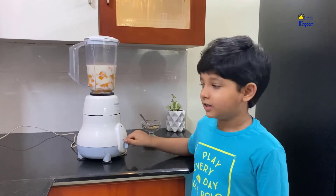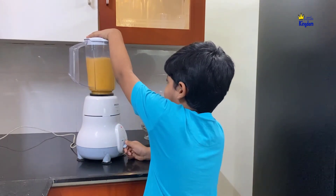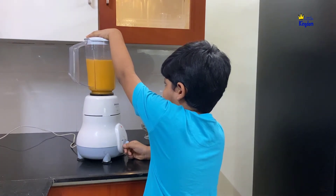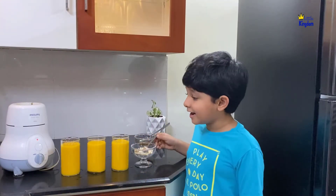Blend it to make a smooth mango milkshake. Milkshake is ready.